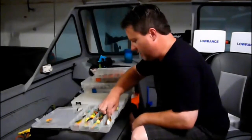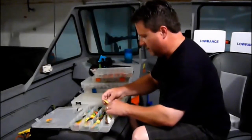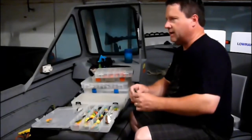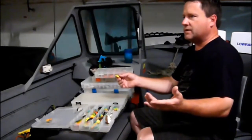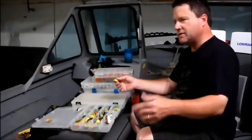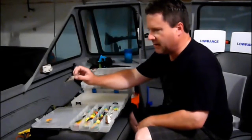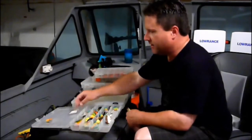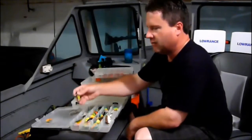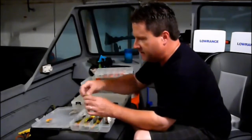I like the Storm Redeye Shad lipless crankbait. I like it because no matter what depth you want to fish, you can fish it. If you want to fish it two feet deep, you fish it two feet deep. If you want to fish it deeper, you just let it sink and reel it. Whereas with a DT-10 — this is a Rapala DT-10 — it dives to 10 feet, that's it. So it's handy to have this on your boat if you see something bust and want to run it just below the surface, or if you want to fish a hump 15 feet deep, you can.